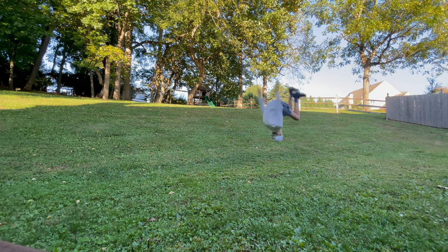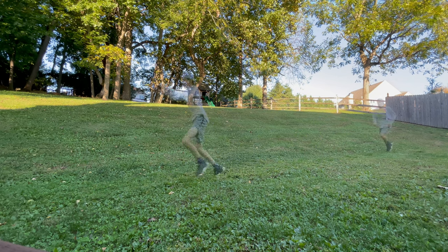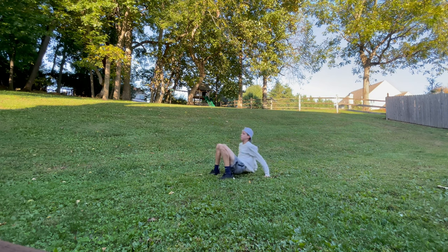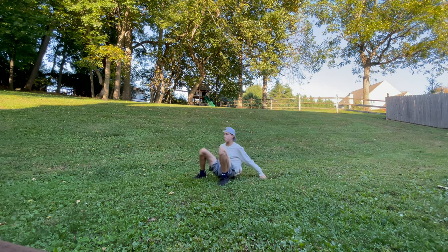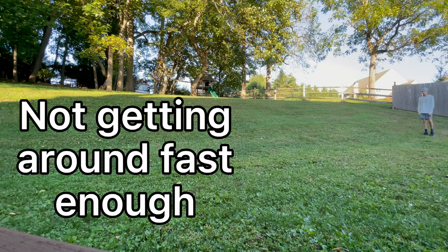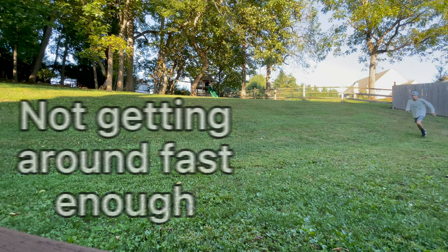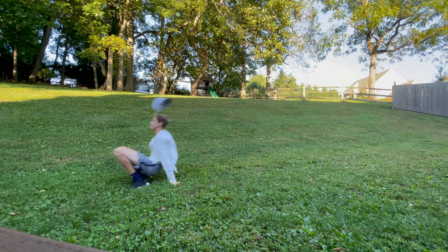Now I'm going to go over some common problems and how to fix your flip. Many people when they do their flip do not get around fast enough on the roll — this causes them to land flat on their back, and it doesn't feel good. You can fix this by running faster and working on your angle.